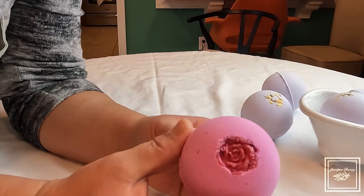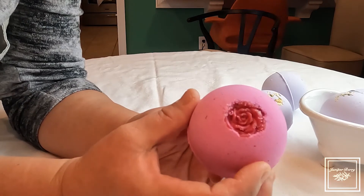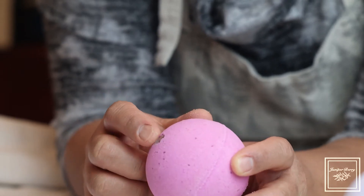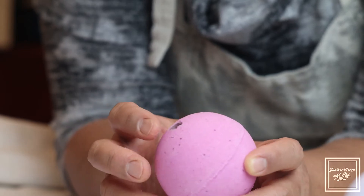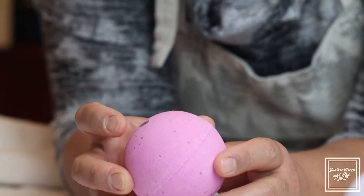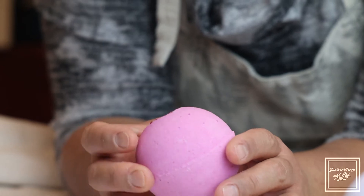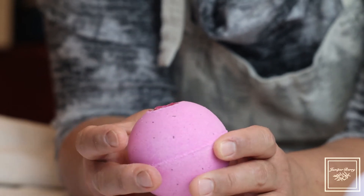This is the second type of bath bomb we have — a bling bomb. This is raspberry jam with rose. On the other side you can see it — this is the one we're going to test. This is a little clear plastic capsule that holds the bling or the ring inside. I put that one a little too low in the mold, so we're going to sacrifice this one to show you the fizzing and foaming action of this particular bath bomb.